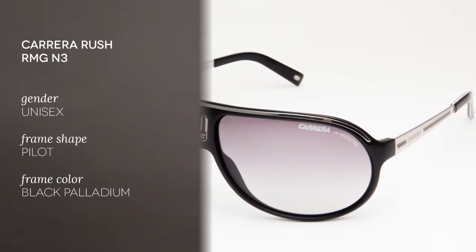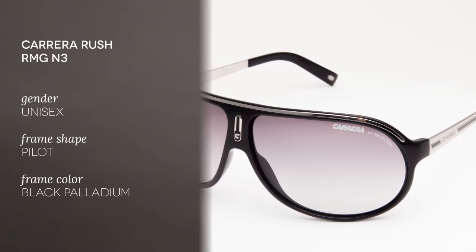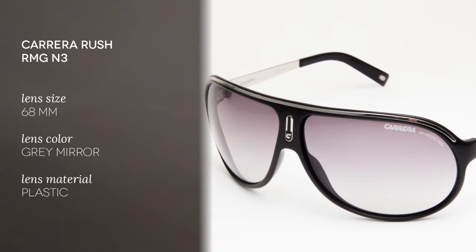I'm Matt and today we're going to be reviewing the Carrera Rush RMG N3, a unisex product. These Carrera Rush sunglasses are featured in the Carrera Muses collection, a range inspired by the bold styles of iconic Carrera models. The Muses are stylish, classy and easy-to-wear sunglasses made of innovative materials.